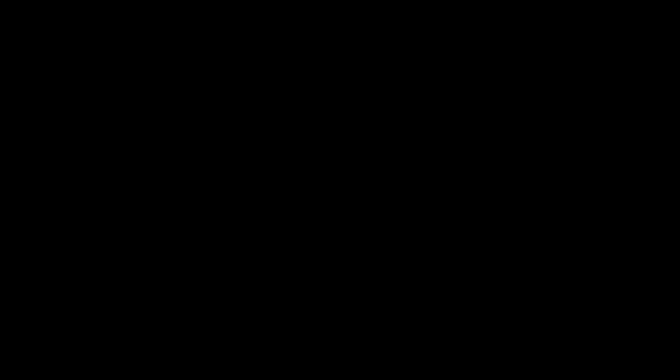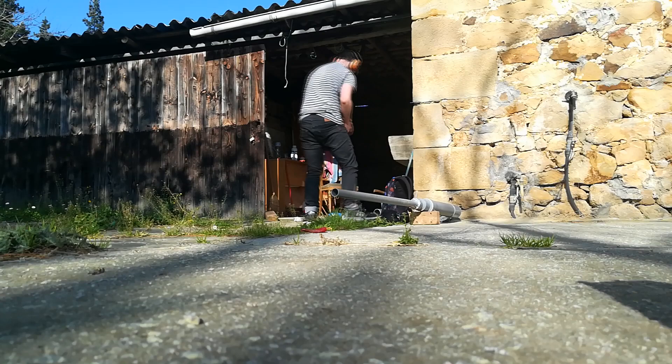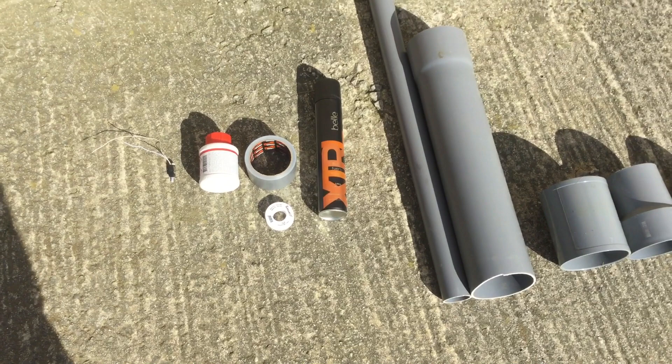Making this cannon was not an easy task. We first had to gather the materials we would need for the build. We visited a hardware store to buy the PVC pipes the launcher is made of, some glue to stick them together and seal it, and some long lighters for the ignition mechanism. Obviously, we also bought some duct tape, which ended up being one of the most important materials for the build.